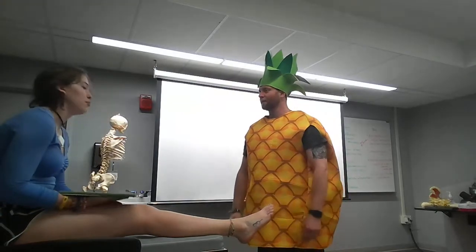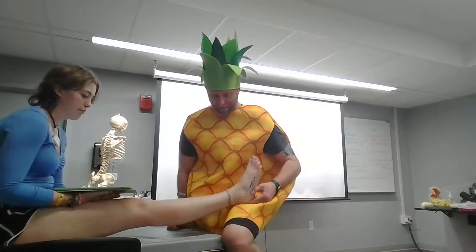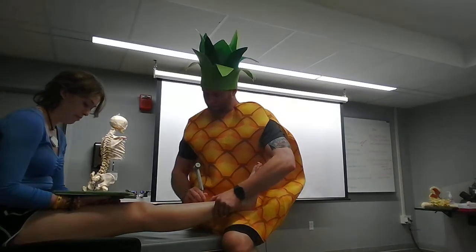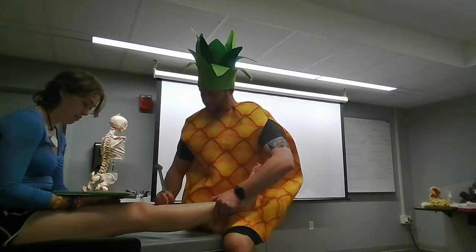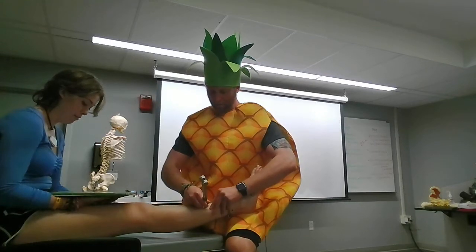Perform a tuning fork on the tibia. So I'm gonna grab my handy tuning fork. Get the gastrocs out of the way again, get our little ring on the tibia. Then another ring, and grab the fibula. No screaming or crying — we're looking good.